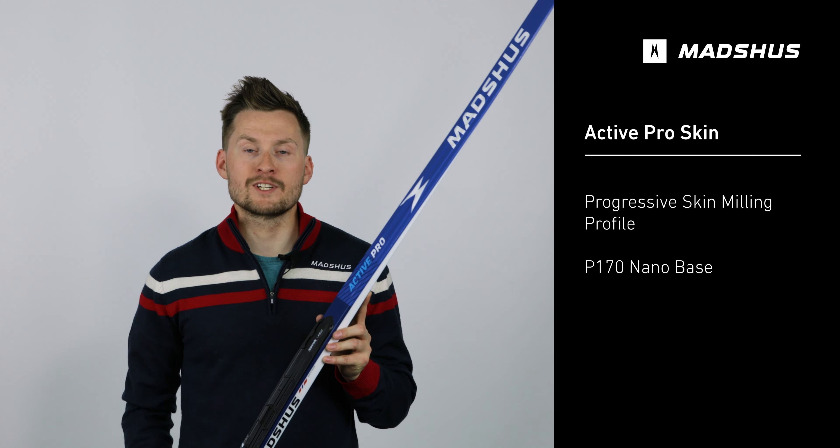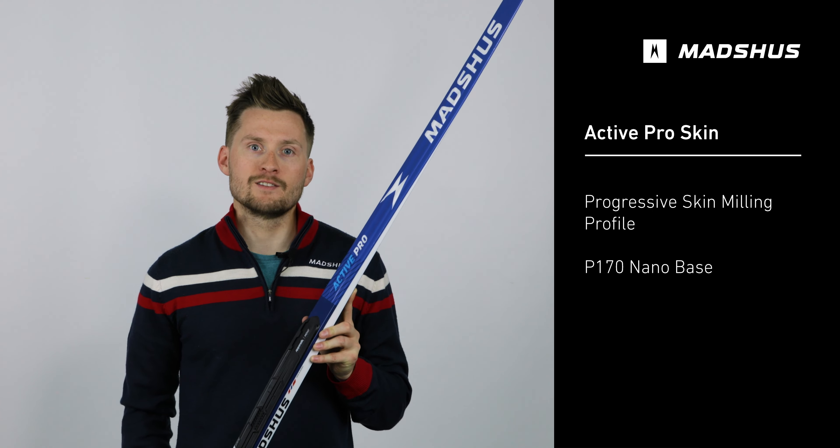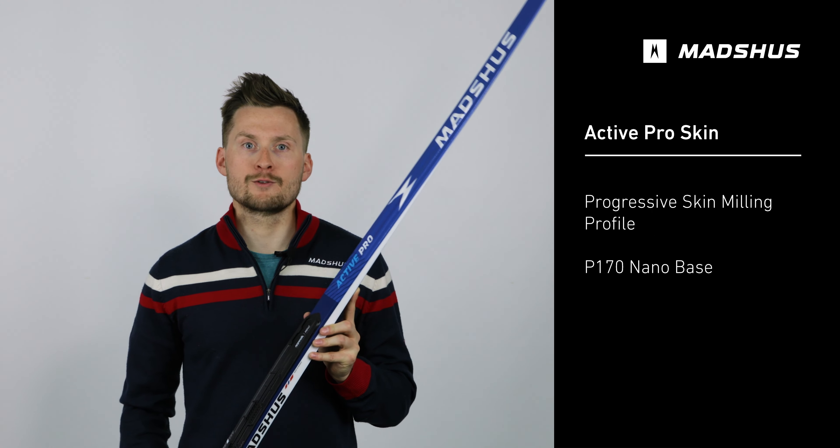This ski also features a camber technology that we've branded Force Multiplying Camber, which means it's very easy to get this ski to grip when you shift your weight forward and press through the front of your foot.